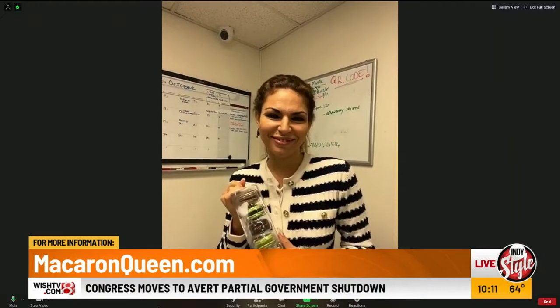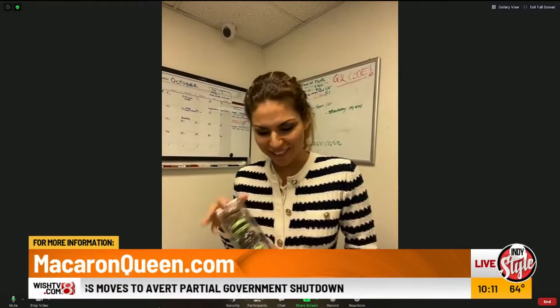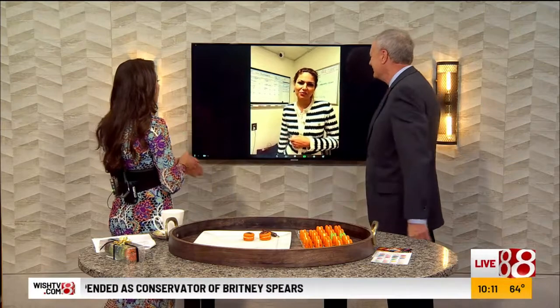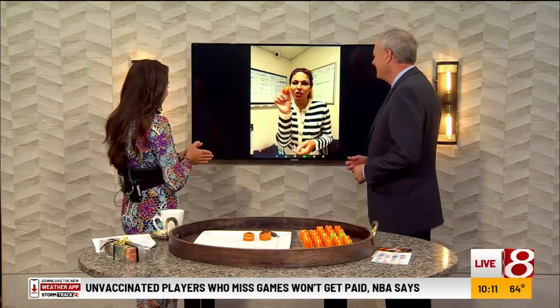Nina, thank you. I noticed the calendar behind you — it's very similar to the one in the IndyStyle office. Nina, thank you so much. We'll put all your information on our website, IndyStyle.tv. Thank you, and don't forget — enjoy! Bye.